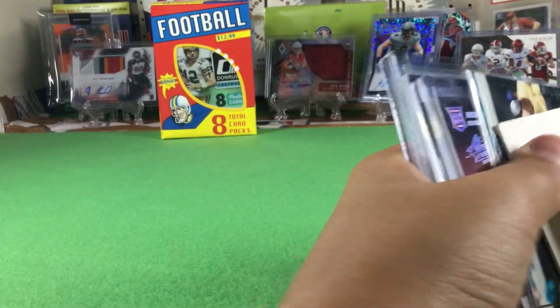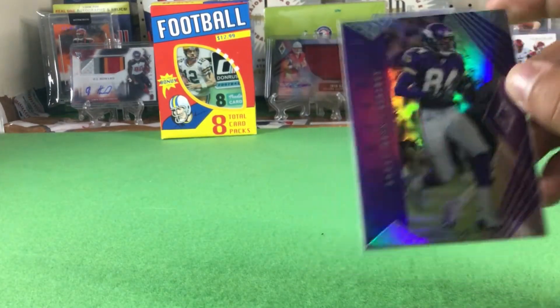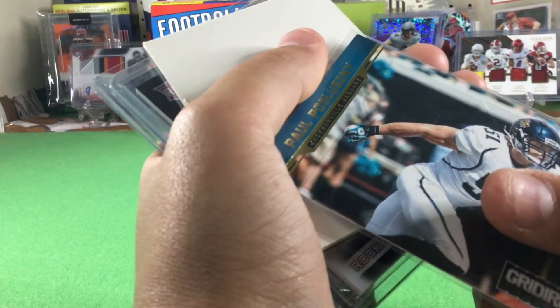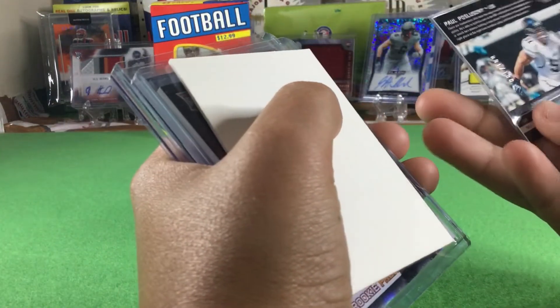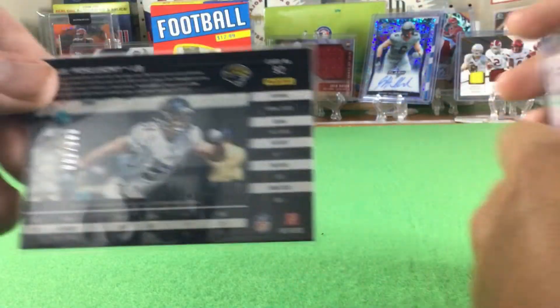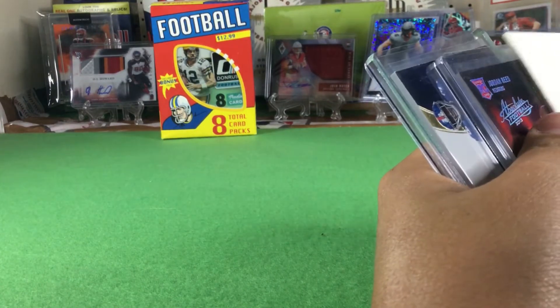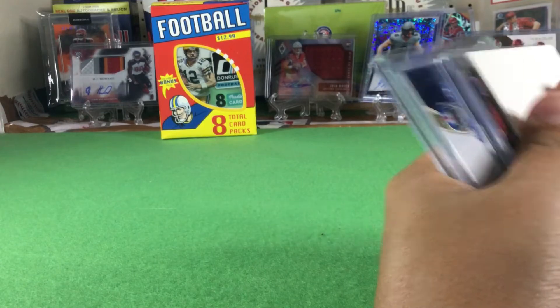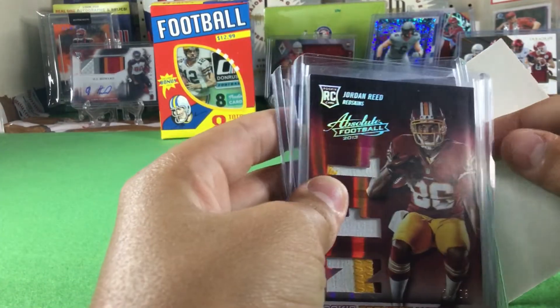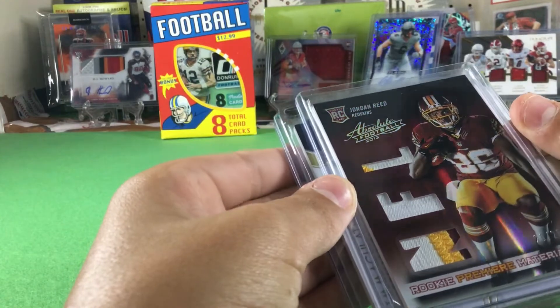The Jay Cutler is out of Certified — it's like a prism of some sort, pretty sweet. There's the Randy Moss — very cool numbered card. Next up is Paul Posluszny — yeah, I'd have trouble with that name too. He is numbered, one out of 100! Number one out of 100, that's really neat — Paul Posluszny, Gridiron 2011. And then Jordan Reed rookie — NFL patch rookie premier, numbered to 25. That is sweet!